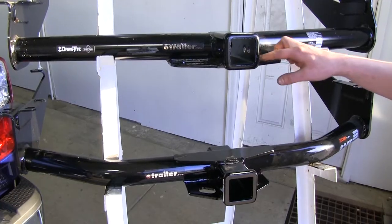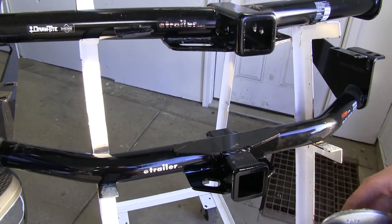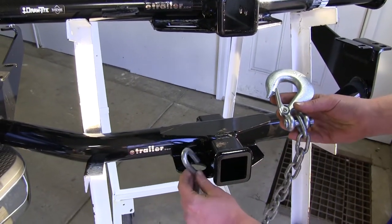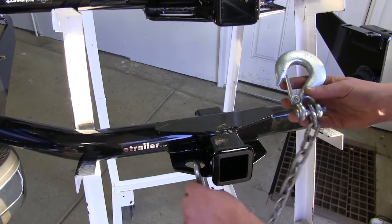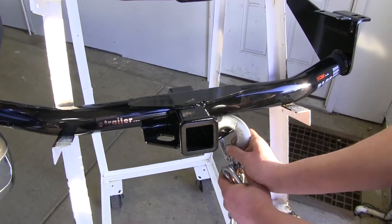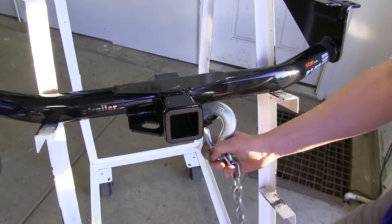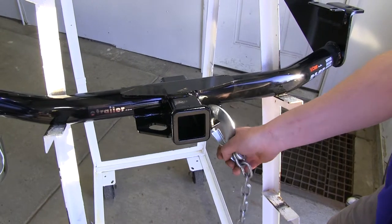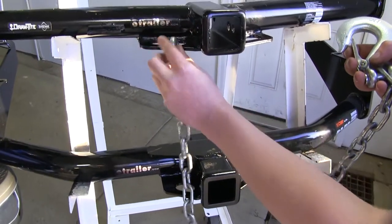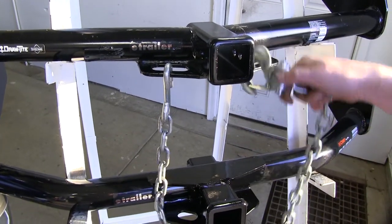You'll also notice that our DrawTite has much larger safety chain holes. The Curt's are going to be significantly smaller, so when we try to use some different sized safety chains, our hook style here is going to work fine. But our safety clip style here — that's much larger and more heavy-duty — when we put it in, you can't really pivot it upward; it barely fits, so this might cause some issues. Versus our DrawTite, it accepts that just fine, as well as the hook style, with nice free motion.